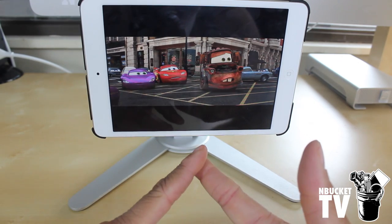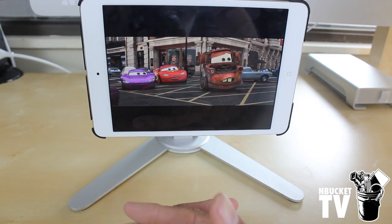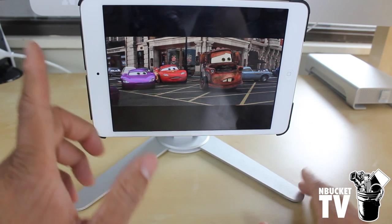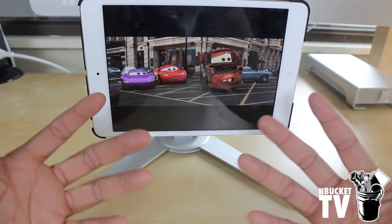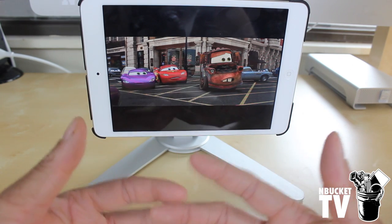It comes for iPad version 2 or higher, the iPad Mini, and they're making a model for the Galaxy Tab. This has been Simon from MBucketTV — definitely go out and get this device, it is awesome. Don't forget to hit that subscribe button, leave a comment down below, and give us a thumbs up so we know you like the video and we can bring you more cool review videos in the future.